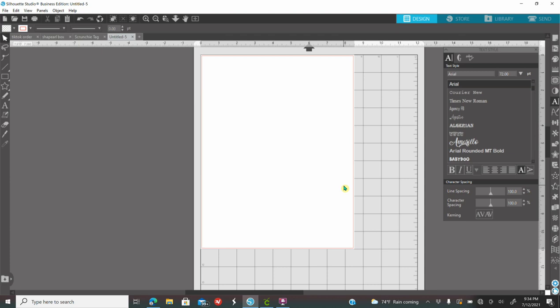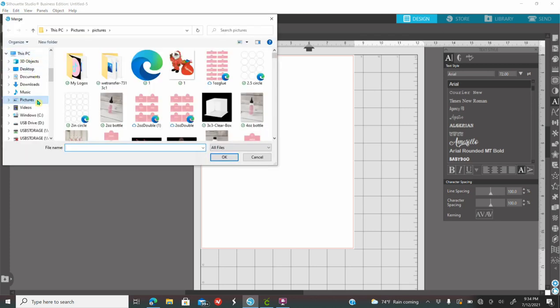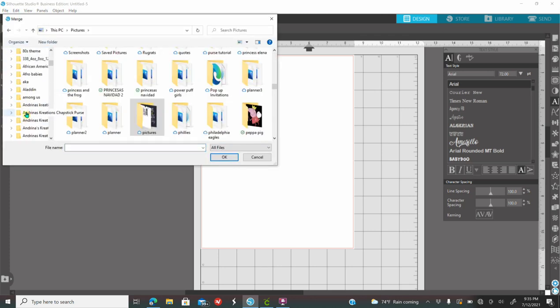To get my template, you just need to go to anginiscreations.com and purchase the scrunchie tag template. Once you purchase it, you need to unzip the file first — don't forget that step. Unzip the file, save it to your computer, and once all the templates are saved, your next step will be going to File, then Merge, and looking for whatever folder you saved your template in.